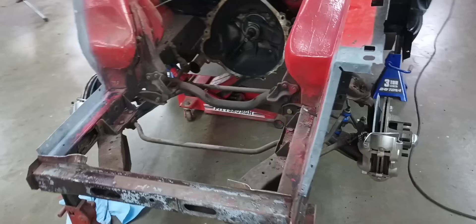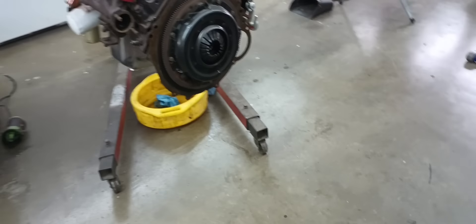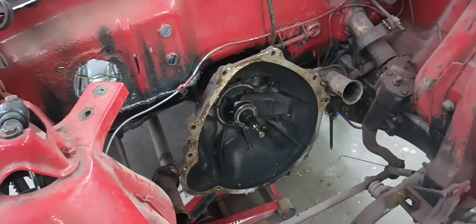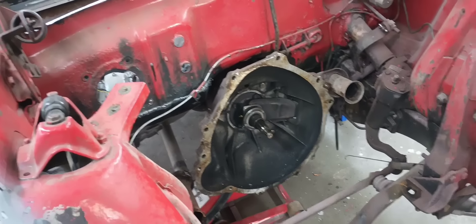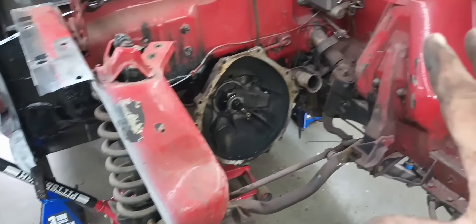The motor's out of it. At this point I kind of regret not pulling the transmission too, because it was stuck on the dowel pins. As you can see, there are no dowel pins in the block because they're stuck in the bell housing — it was all stuck together. It was a fight getting it out, but you know, all that fun stuff.